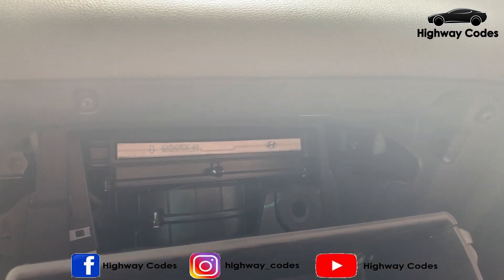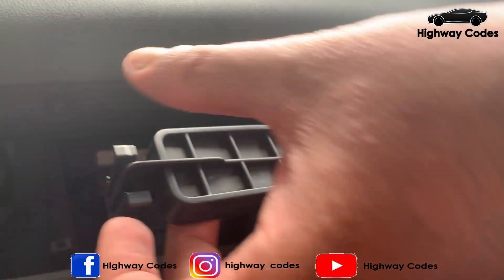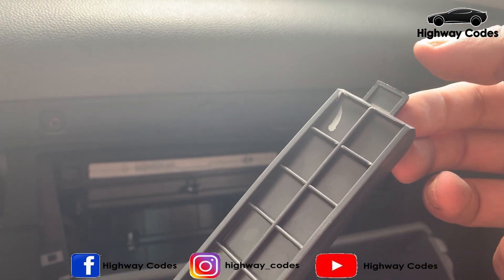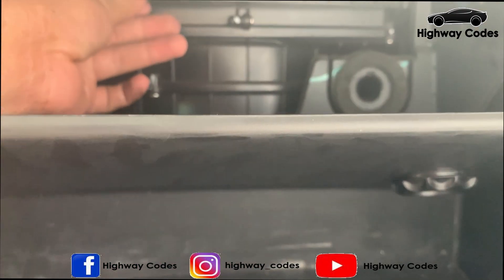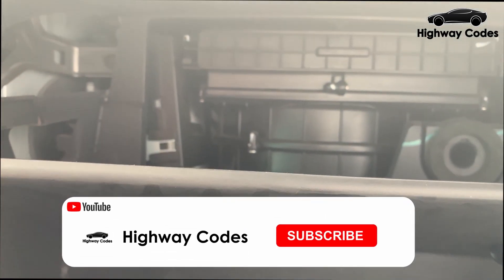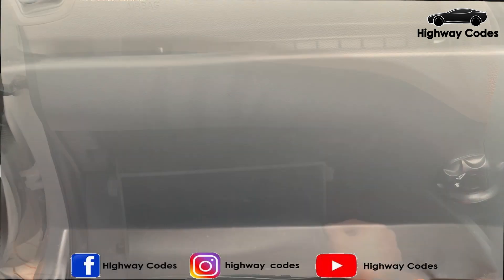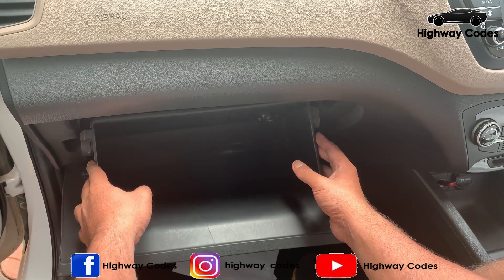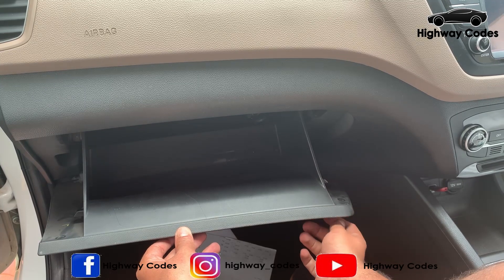This is the cover and this is the clip on the side. We will put the clip on the bottom. Then put the glove box back on top — the clip locks into the glove box. Press the glove box and close it.